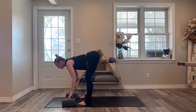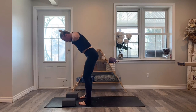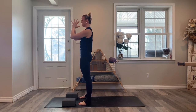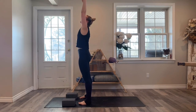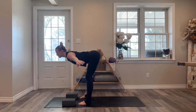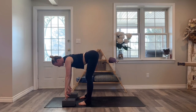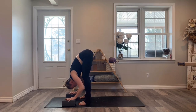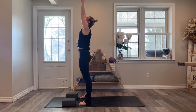Fold forwards in towards your legs. Coming to stand, reach both arms up, and then hands come together at heart prayer. We'll do that again: reach both arms up, hinging from the hips, fold forwards in towards your legs. Take a halfway lift to lengthen and then fold forwards. Coming to stand, both arms sweep up and then hands come together at heart prayer.